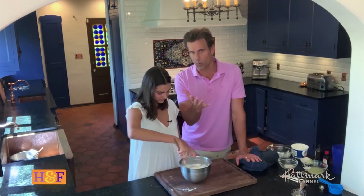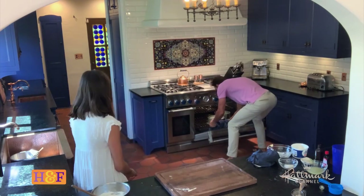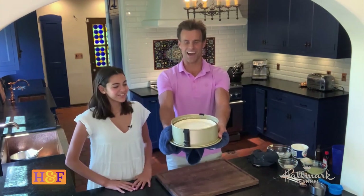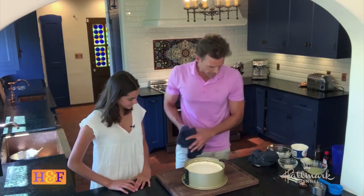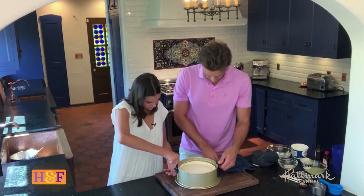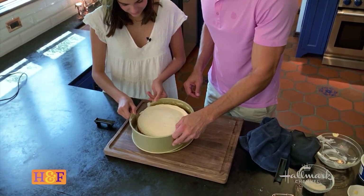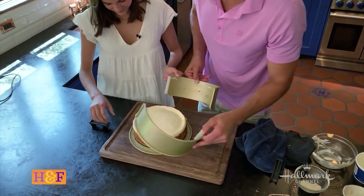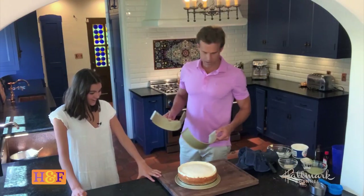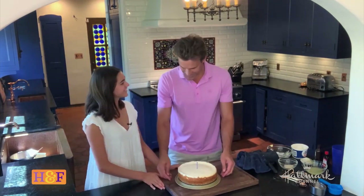We've got our cake baking — we're not going to wait 55 minutes. We're going to show you the finished product. Look at that! We're a good team, Layla. Yes, we are. So you just pop off the springform — boom — and peel it off slowly. What? There it is. We made that! Oh my goodness. The worst part is that we don't get to eat it because it's for LZ and Ken. Happy birthday, guys. We love you so much. Happy birthday!